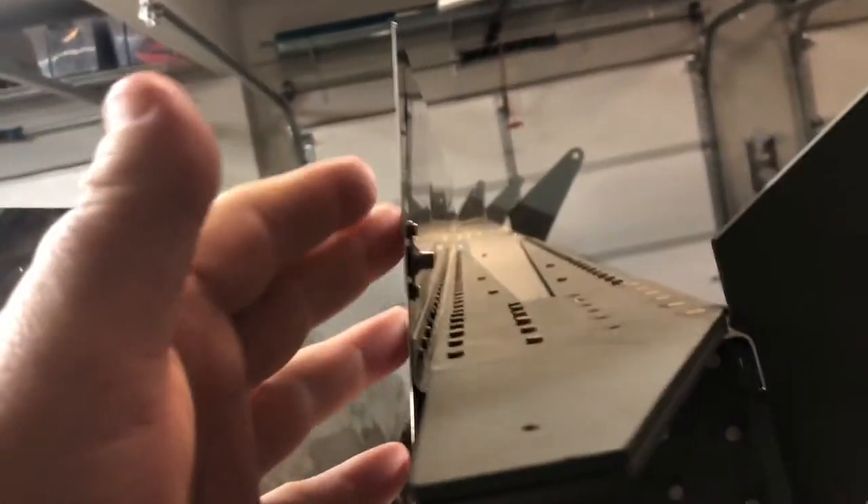Look at this nut plate — it's got that dome back there — and then look at this other nut plate where there's less of that dome. See the difference? What happens is when you dimple, that pushes through the skin and sticks out the back, so you need a nut plate that can receive that. When you machine countersink, nothing pushes through the back, so you don't need that domed nut plate.